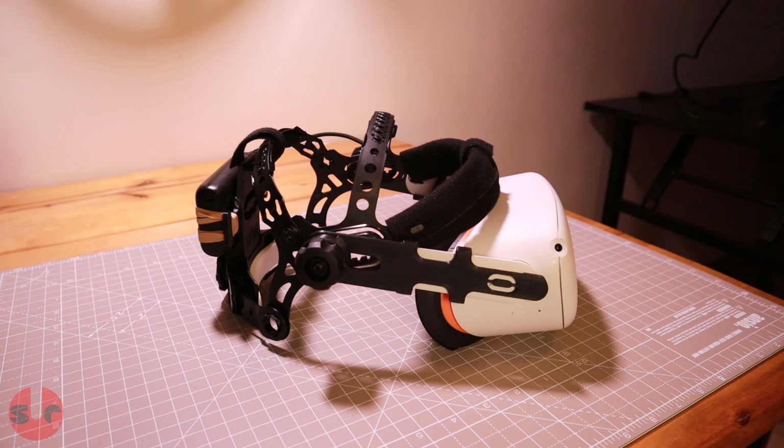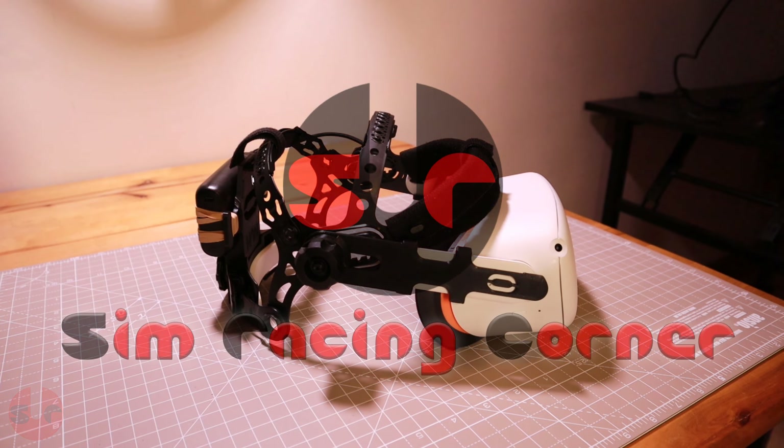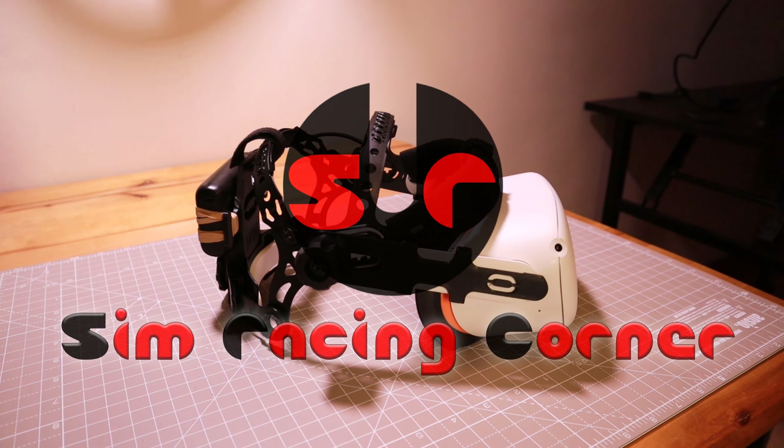The Pro head mount has impressed me so I'm going to continue using it — it does a fantastic job. I'll wrap up this review on that note, so I hope you found this useful. Thank you very much for watching and supporting my channel. Take care and bye bye.